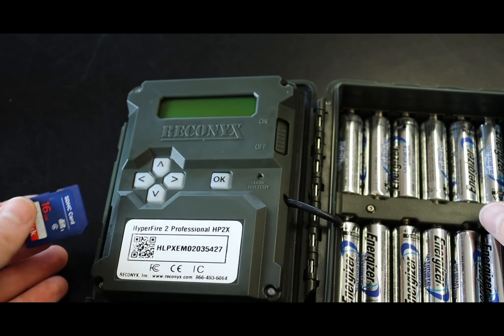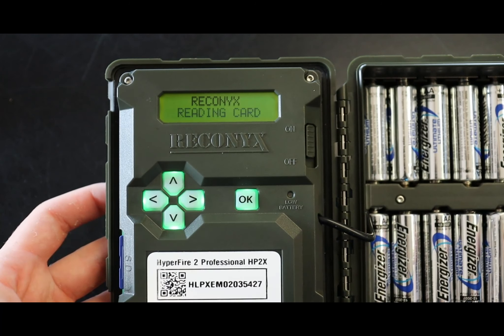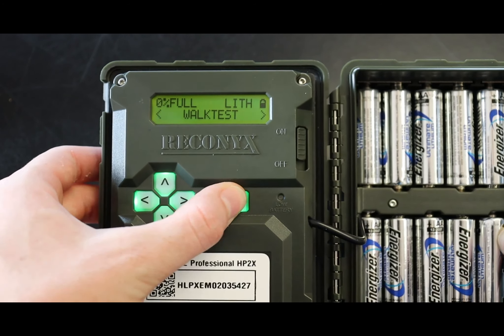Turn the camera off by sliding the switch. Remove the SD card by pressing it in until it clicks and letting it pop out. Lock the SD card with the pictures on it to prevent accidentally deleting them. Then swap it out with the empty second SD card. Turn the camera back on, check the battery power, then enter walk test mode and place it back into the security enclosure.